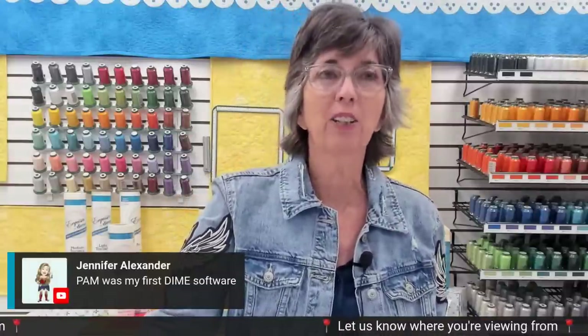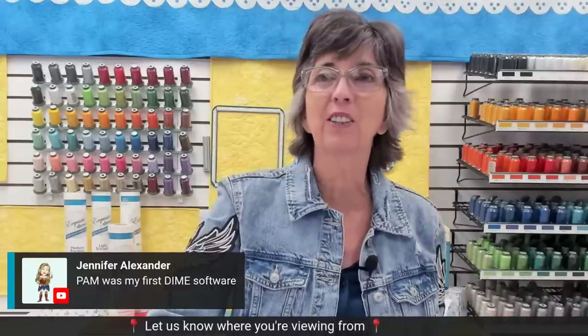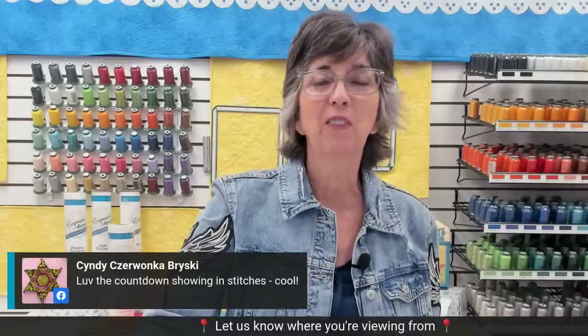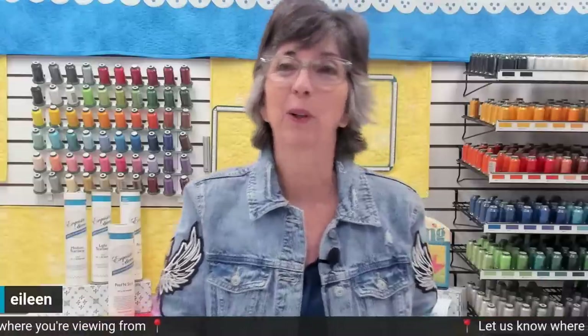Jennifer Alexander says patch and applique maker was her first Dime software. Congratulations — I love hearing that. We will work in patch and applique maker today. And here's a nice comment from Cindy that she loves our countdown and stitches. Isn't that fun? We have so much fun over here. We're just spoiled.